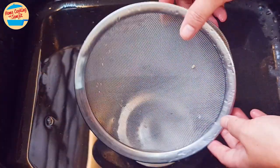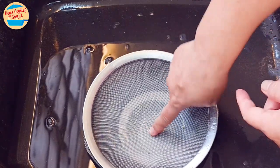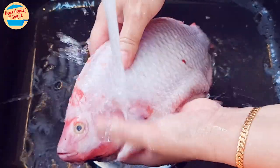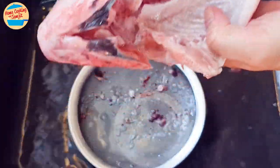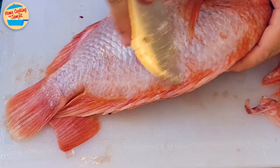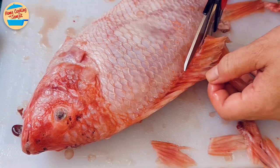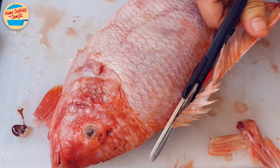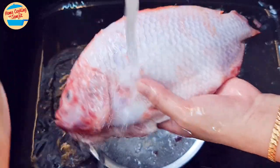Now wash the fish. Ensure a strainer is available to collect unwanted fish scales and blood, so they do not clog the drainage pipe. Rinse the fish with running water, removing the scales and blood clots in the stomach, the body, and the head. This helps reduce a lot of fishy smell. Now the fish is quite clean — leave it aside. Repeat with the second fish: remove the fish scales, cut the fins, cut the air pocket in the stomach, wash it, and leave it in the same basin with the other fish.